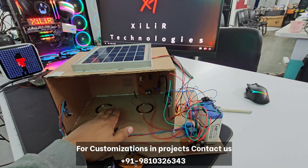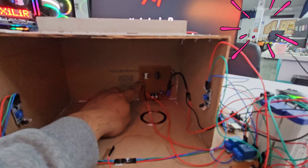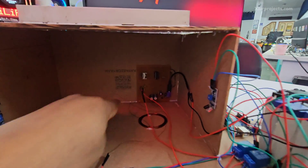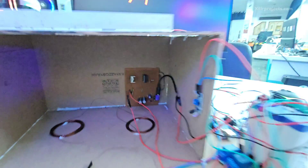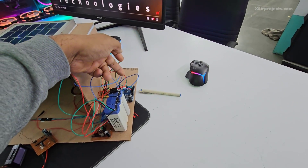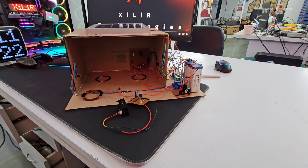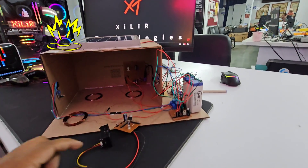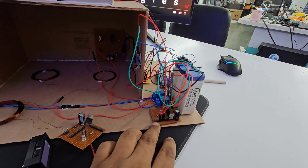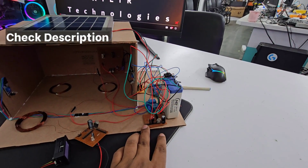We have transmission coil one and two — two coils used here. Then we have a power transmission system; I will show you a link on how it is working. We also have an Arduino microcontroller for sensing whether a car is present or not.